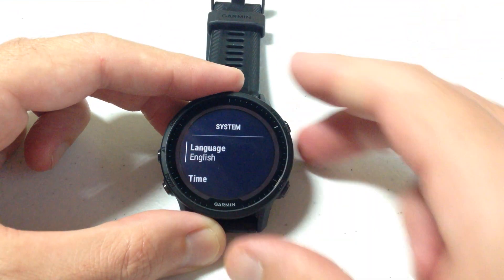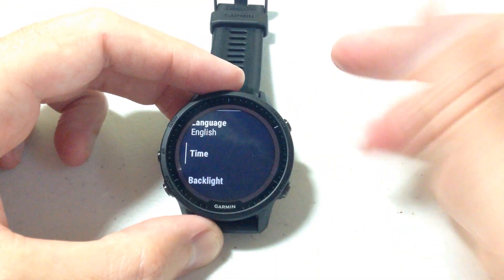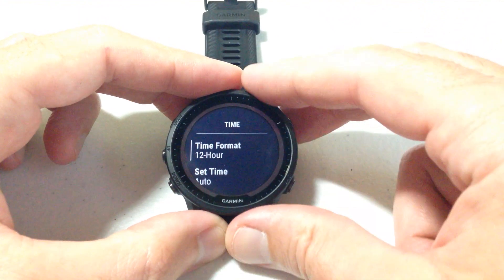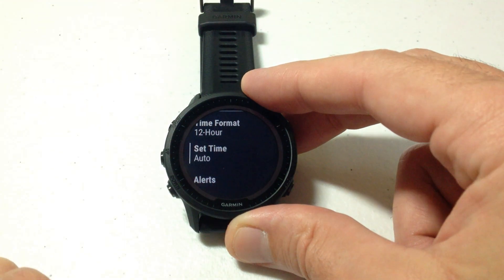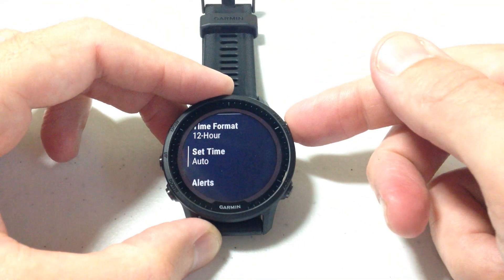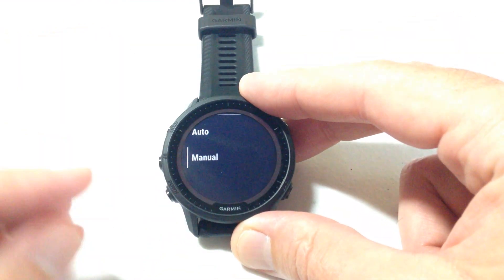The second option you should see under your System Settings is Time. Press the down button to go to Time, then press the upper right button to choose it. You'll see the second setting under Time Settings is Set Time, which by default is set to Automatic. If you want to change that, press the upper right button and you can switch it to Manual.